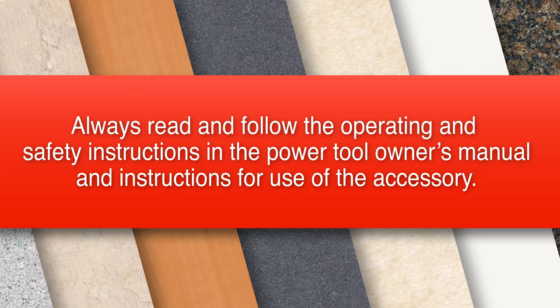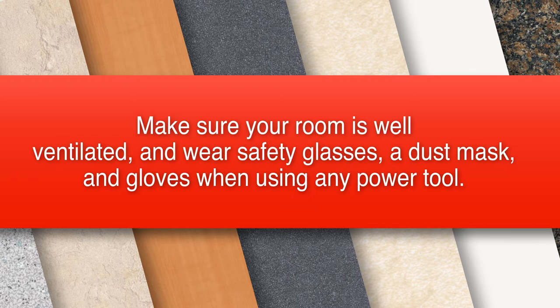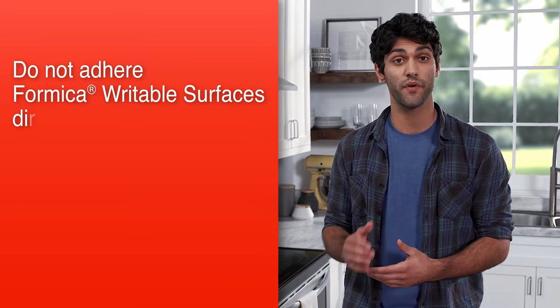Always read and follow the operating and safety instructions in the Power Tool Owner's Manual and instructions for use of the accessory. Also, make sure your room is well ventilated and wear safety glasses, a dust mask, and gloves when using any power tool. Before beginning, also read the adhesive precautions and directions, and cover your floor with a drop cloth.